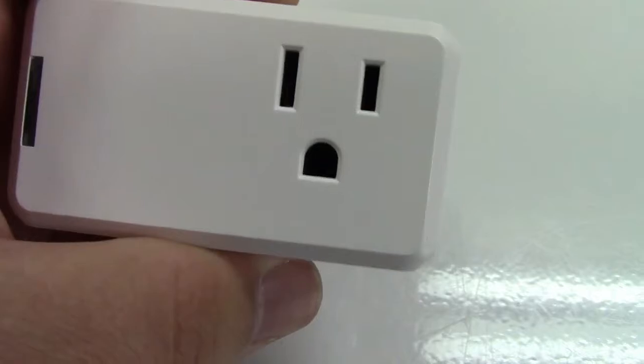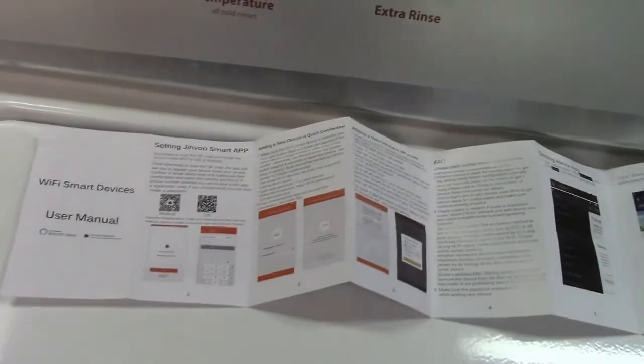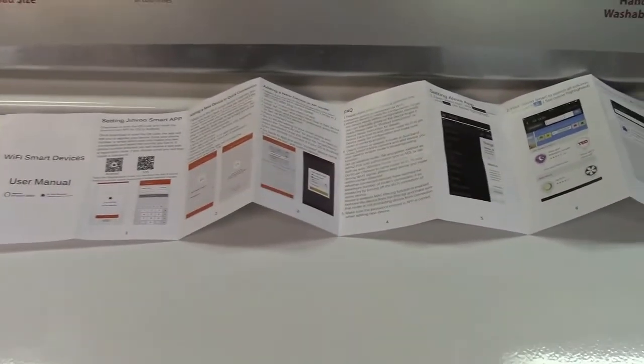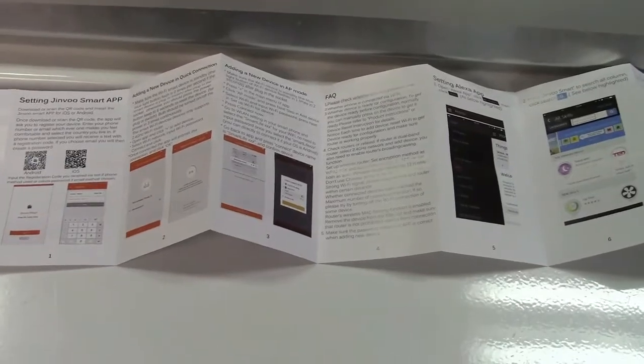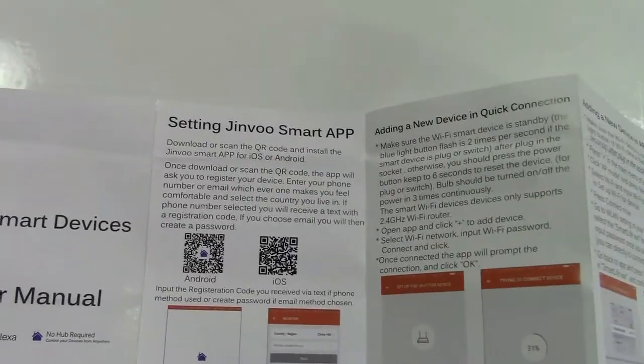Also in the box is an instruction manual that has a lot of steps you need to go through. I'm not going to show you exactly how to go through all of these steps, but I will show you various key points along the way.